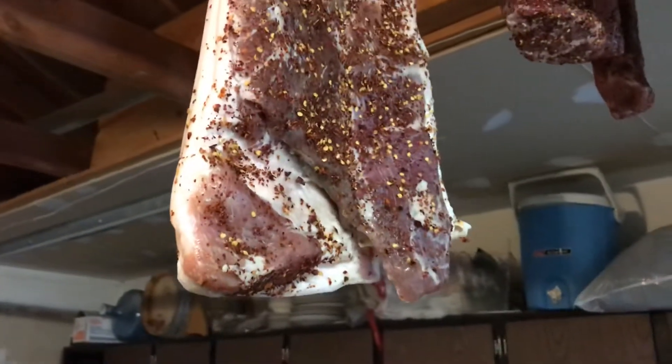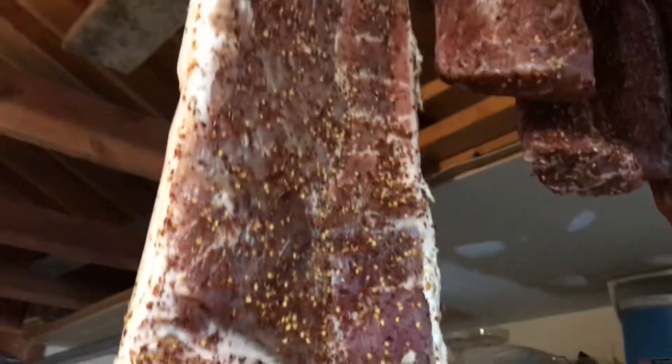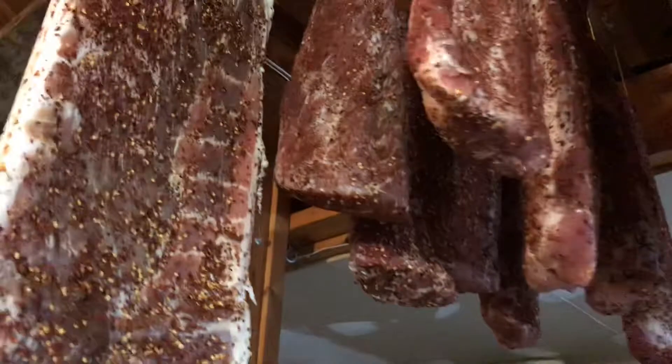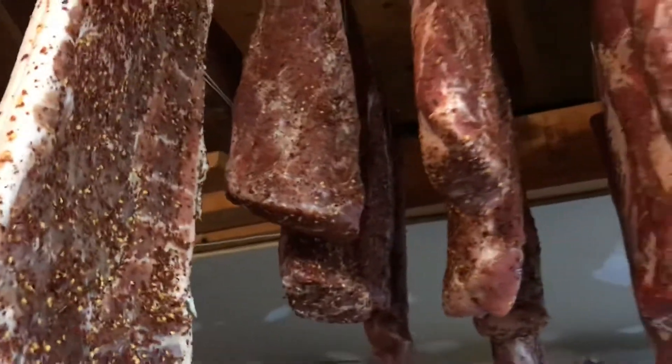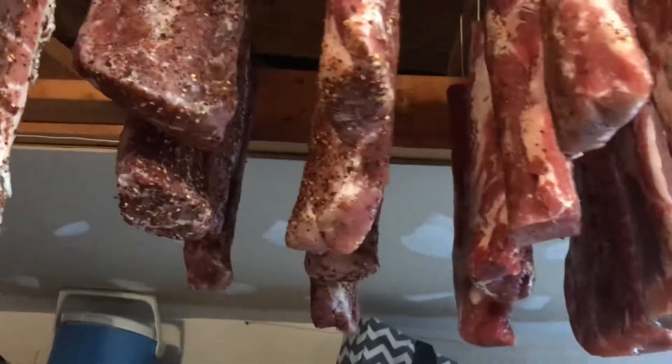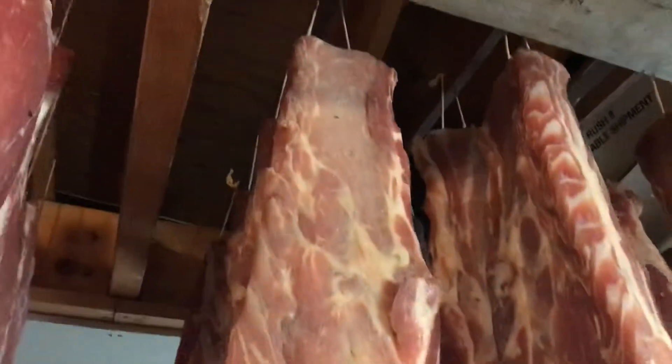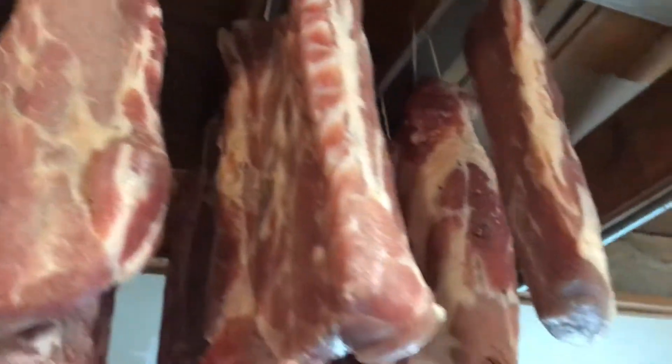You can see the red pepper flake — you can't quite see the garlic, but there's fresh garlic all over it after a week. I put red pepper flake on some of the pork loins to make them spicy, and on the others I used white pepper to give it a little bit of spice.